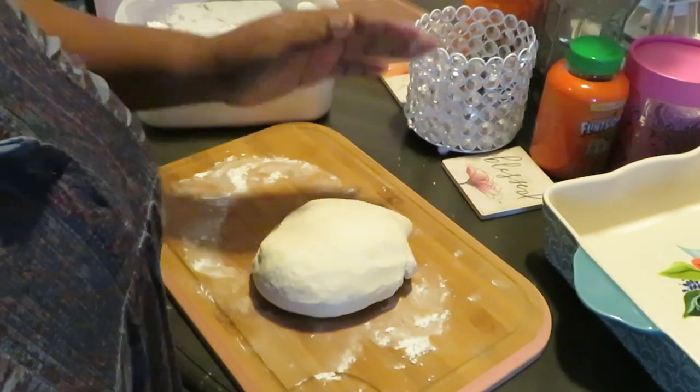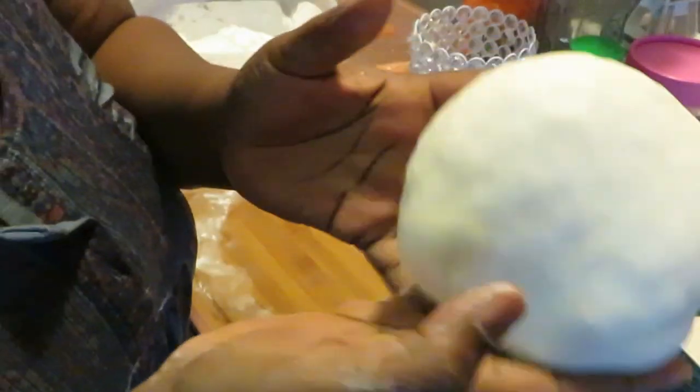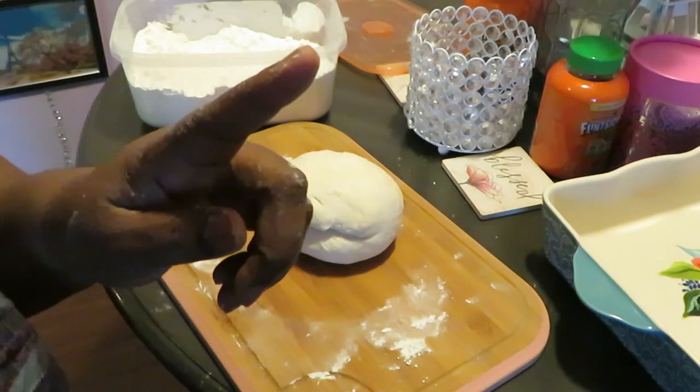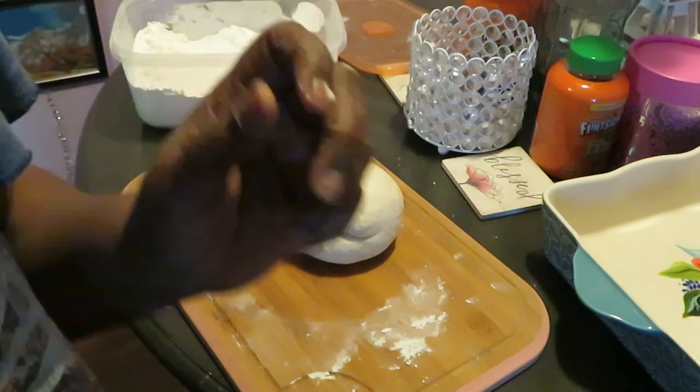Alright y'all, I don't want to make this a long video, so this is my dough. Of course I'm gonna go ahead and roll it out, shape my biscuits, and put them in the oven. 400 degrees for 15 minutes, guys. I will be back to show y'all the grand finale — le finish, le biscuits!